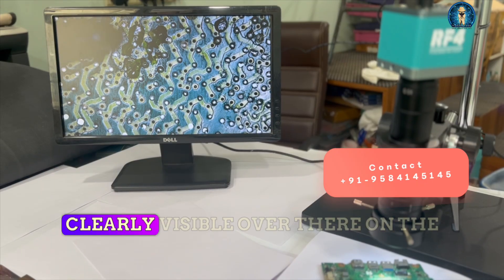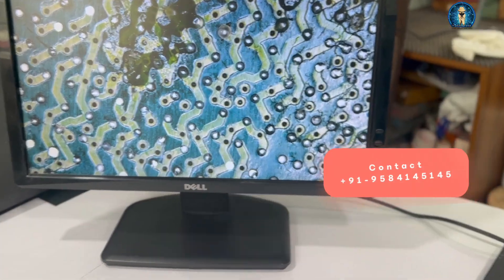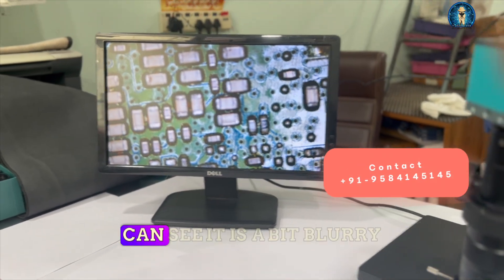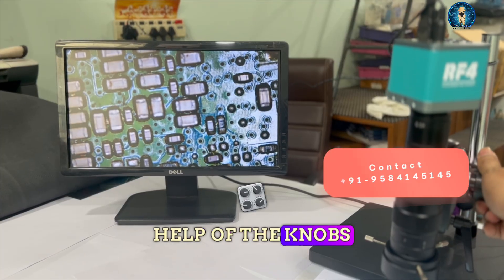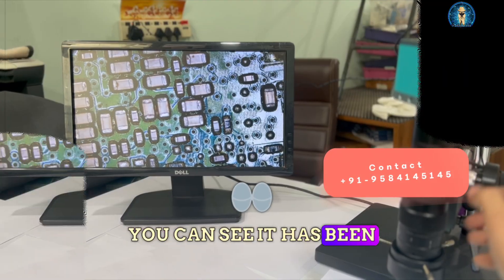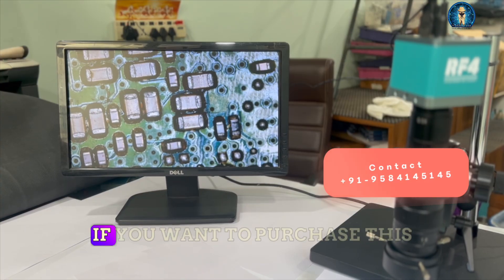You can see all the detail of the pins, which is very clearly visible on the screen. If you want to see — it is a bit blurry now — we have to adjust with the help of the knobs. You can see it is now clear; the clarity is very clear.